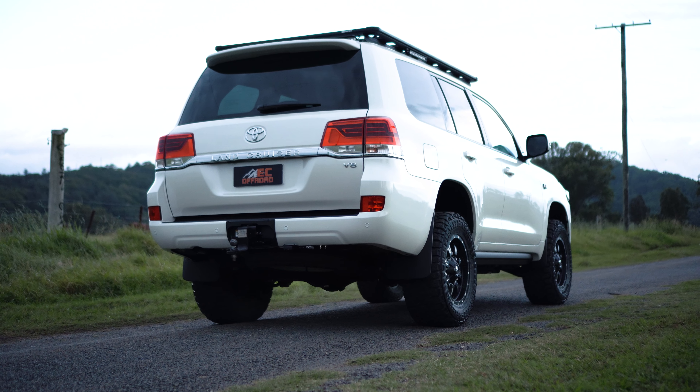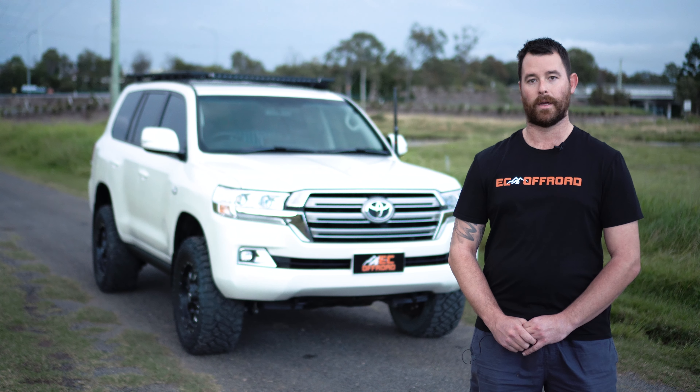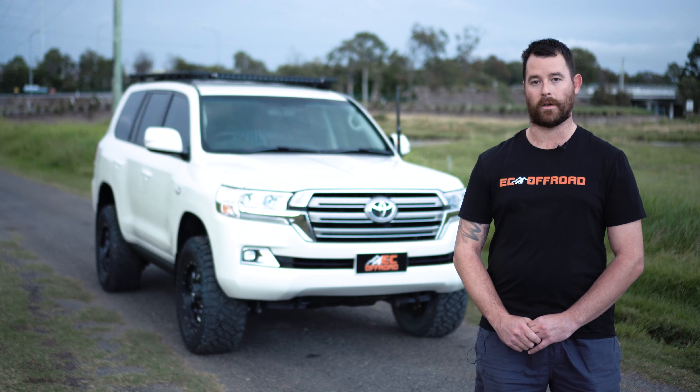Moving on to the rear of the vehicle, we've got an Anderson plug to the tow bar, the Toyota 7-pin tow kit with off-road hitch, as well as a Redarc V3 tow controller.